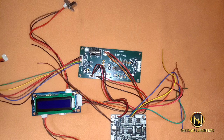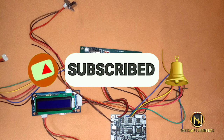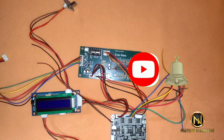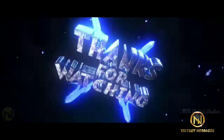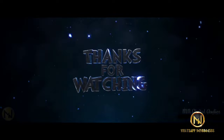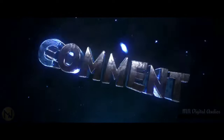This is the end of the video. Subscribe to our channel and press the bell. Please like and share. Thank you.